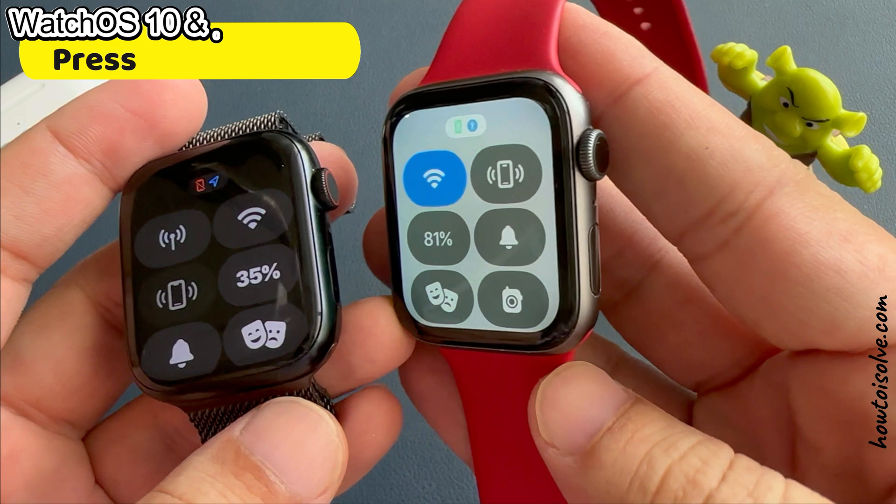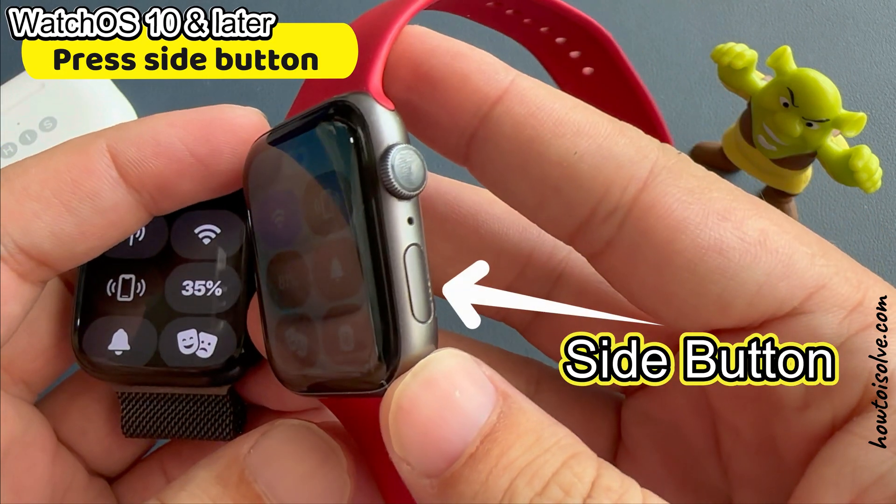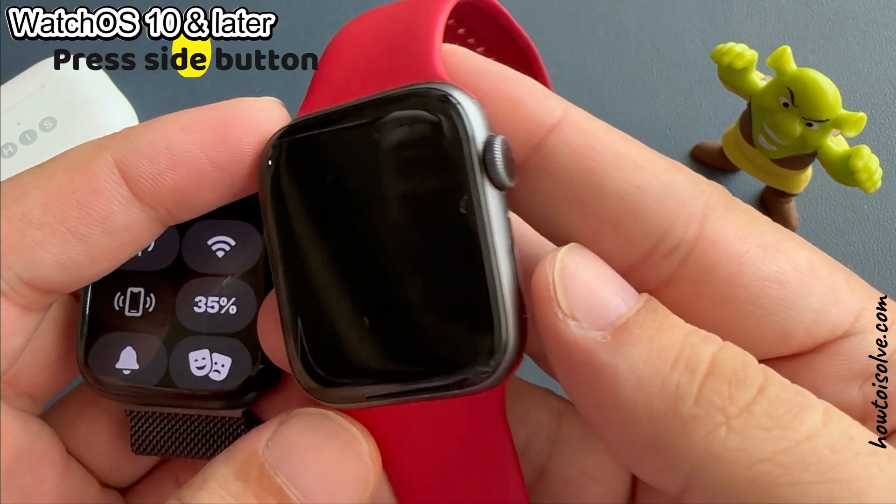For watchOS 10 and later, press the side button just below the digital crown button to open the control center.